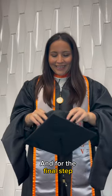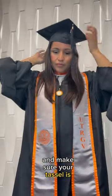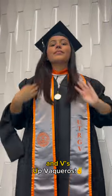And for the final step, put on your cap and make sure your tassel is on the left. Congratulations and v's up, paqueros!